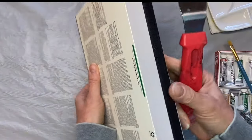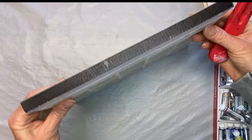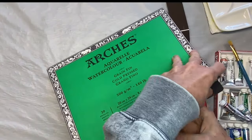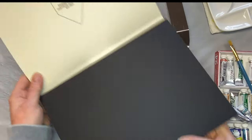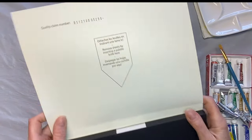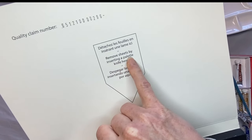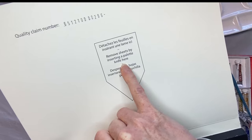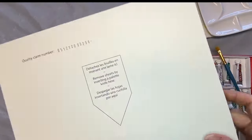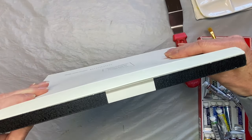What you want to do is find the edge here. I typically start here. And if you open this top part, you can open it up and it says right here — it actually tells you: remove sheets by inserting a palette knife here. So you fold this down, you open it up, and this is what it looks like.